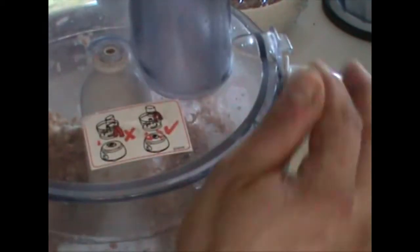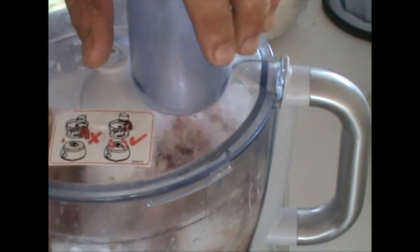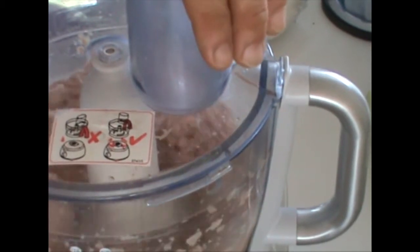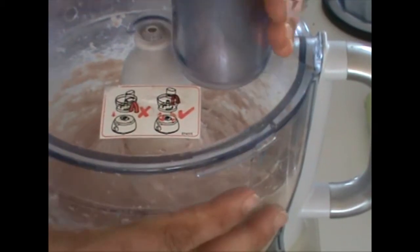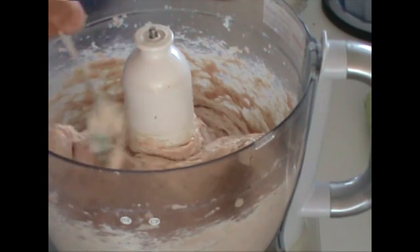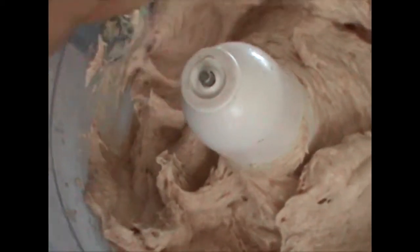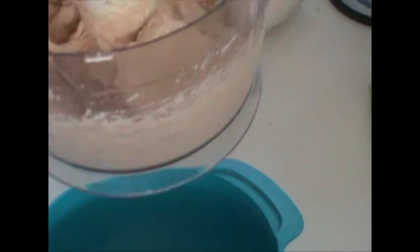Now we close that and mix it for some more minutes. That looks good now. This is a very thick and smooth consistency. We need to get this into the other bowl now again.